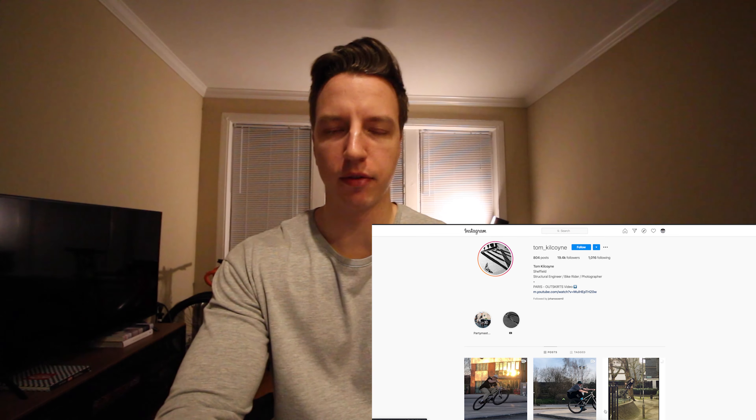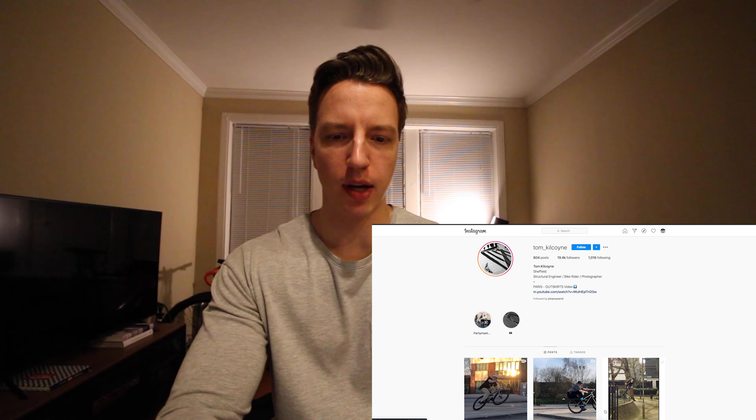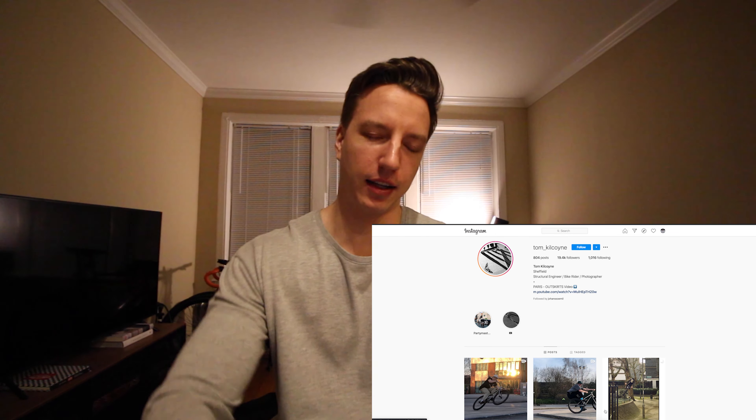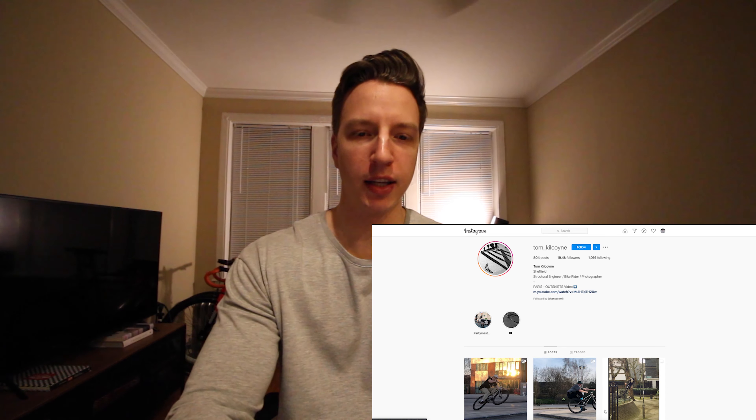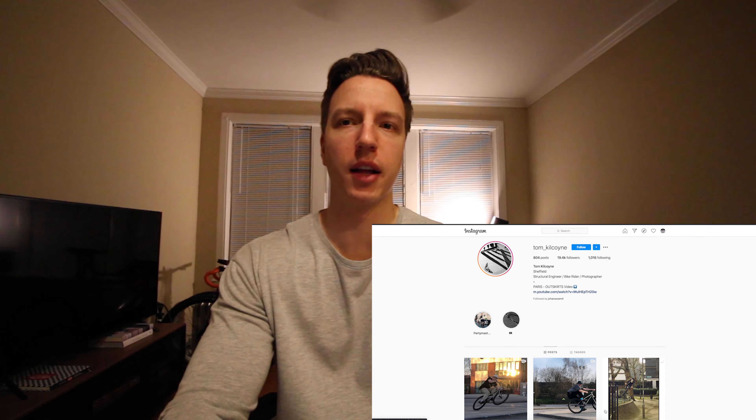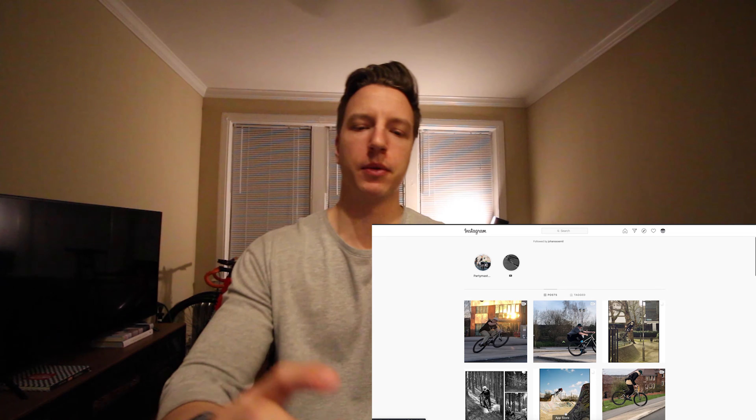All right, so here is sort of my inspiration. I've been thinking about it for a while, but I came across this guy's profile, and his bike, and his setup, and his sort of style is kind of what I'm going for. So I'm going to show you guys a few of his clips.